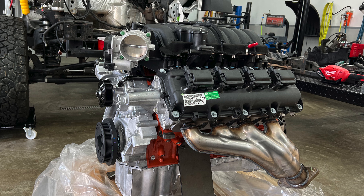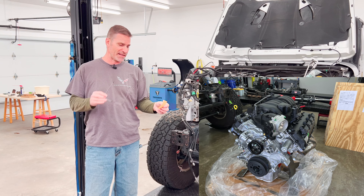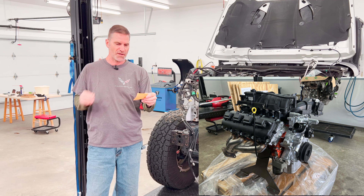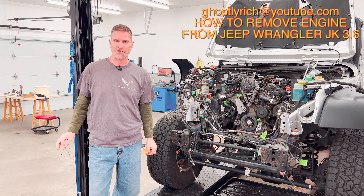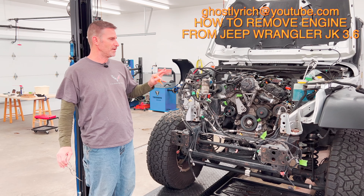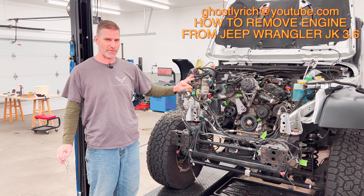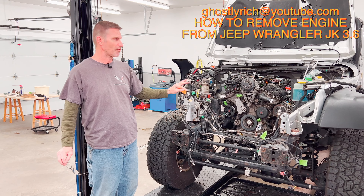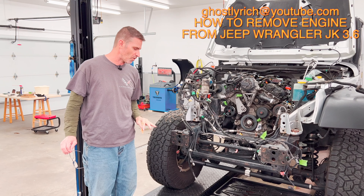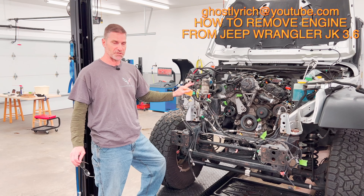I'm not going to go over the disassembly and removal in this video. I have to give credit to Ghostly Rich — he has a video called 'How to Remove Engine from Jeep Wrangler 3.6 Liter.' I'll put it up on the screen. He went over everything you need to disconnect from the 3.6, and I'll be honest, there was stuff I would have never found without watching his video. I watched it over and over, even while I was working on the Jeep trying to find everything.